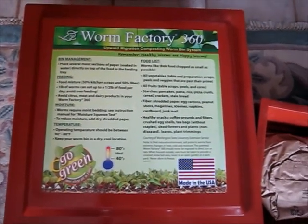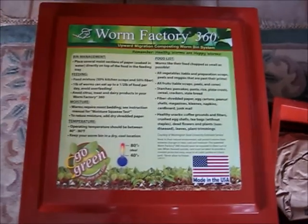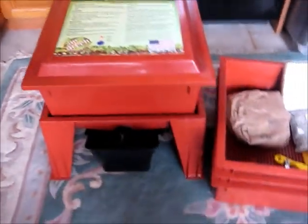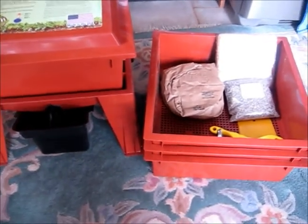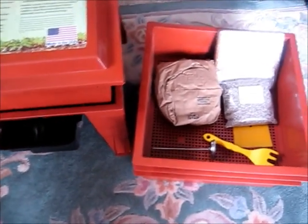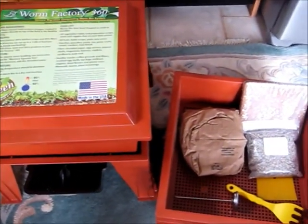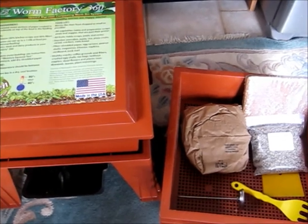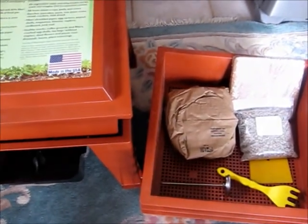This is the Worm Factory 360 that I ordered. I'm going to try worm composting, or vermicomposting, inside the house since it's too cold for the worms to live outside. I'll see how this goes.